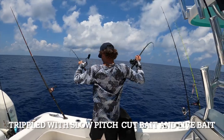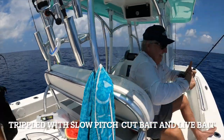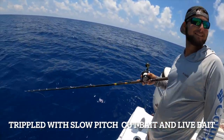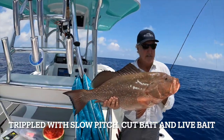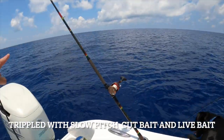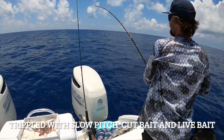Doubled up! Tripled up! Put this back in — tripled up. Almost called tripled up. That's a good one there. Doubled up. I'm tripled up! Somebody get it!